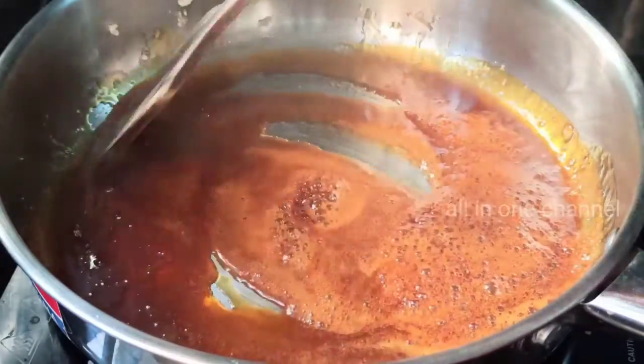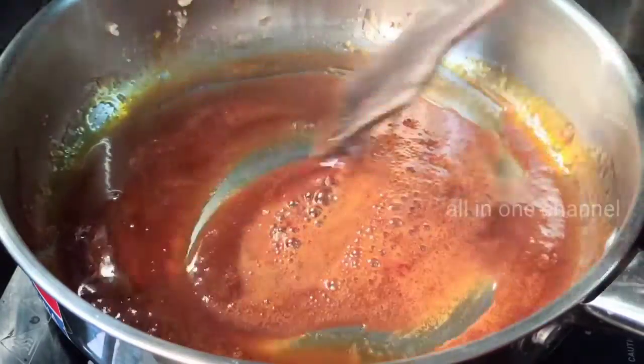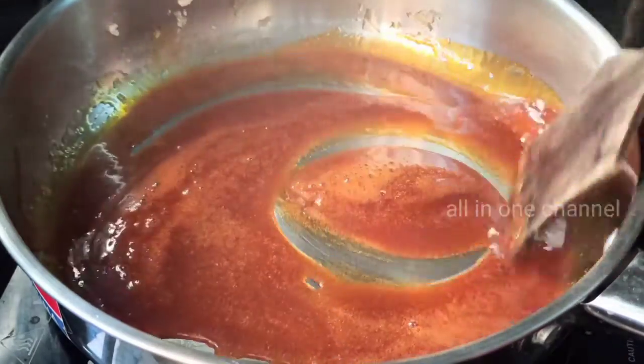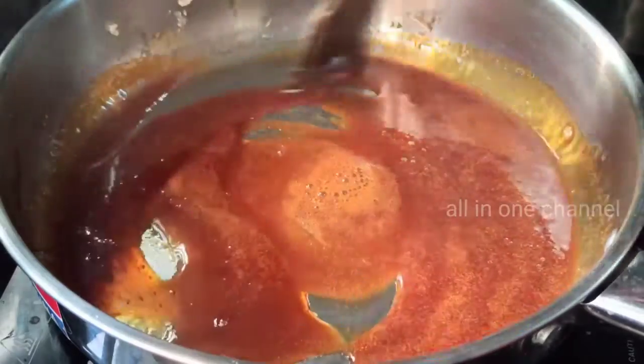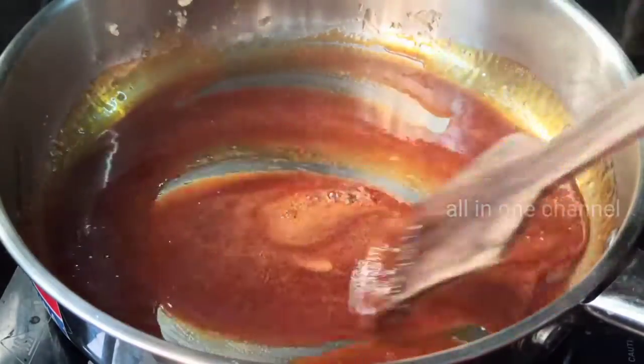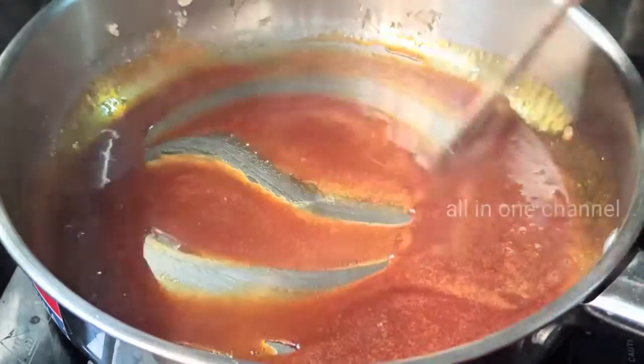Add the brown color and add the brown color.